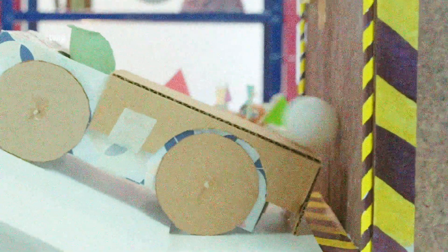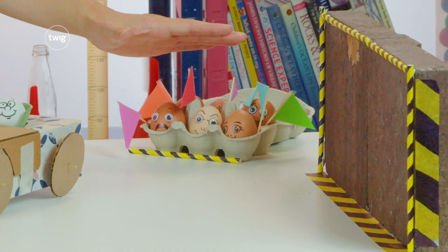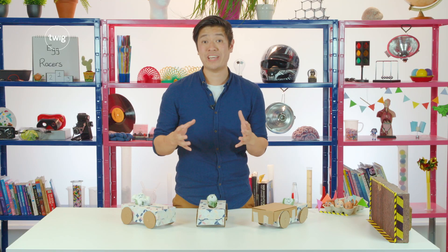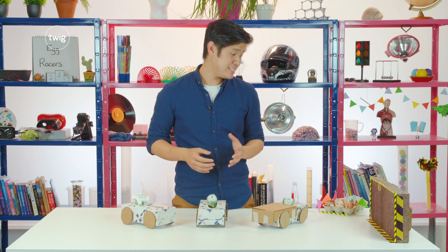Our safety mechanism designs need to be improved. Otherwise our egg drivers are going to end up splattered. What parts of the design did work? Do we need to use more materials, or perhaps less? How can our designs be improved so the transfer of energy keeps our egg drivers safe?